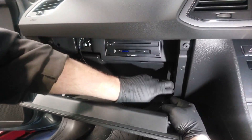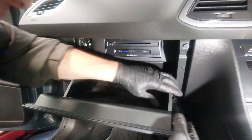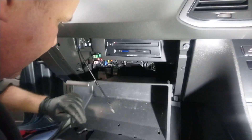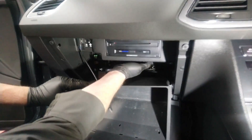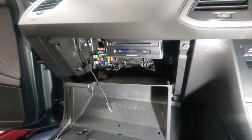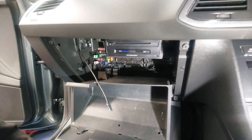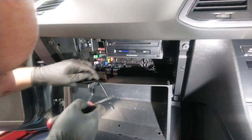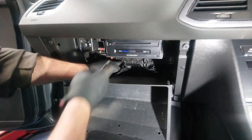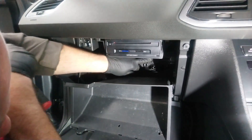Then we need to lower the glove box down just like that, remove the cover for the media unit, and it's just here behind this cover here.